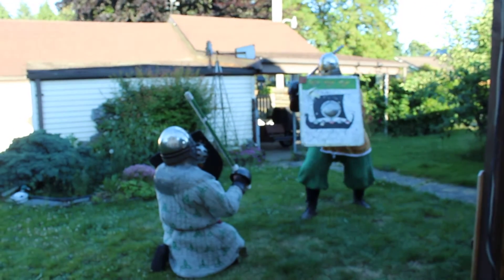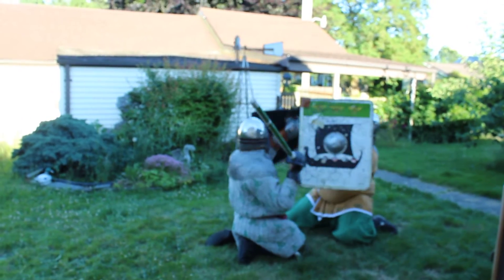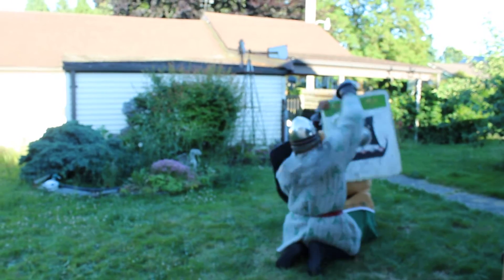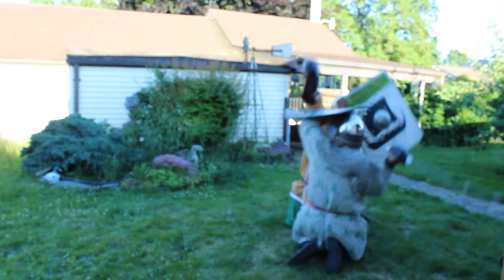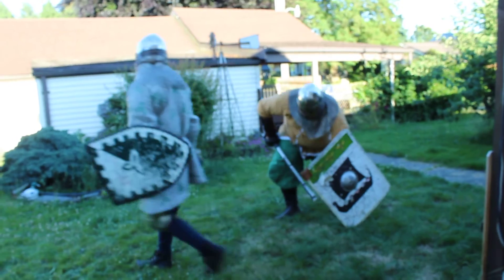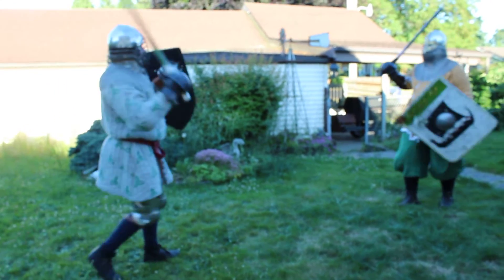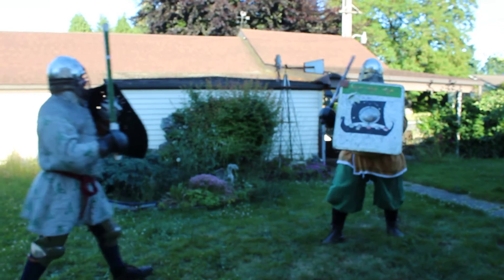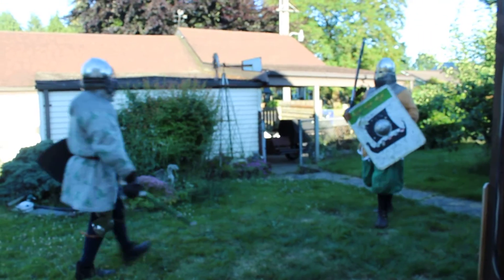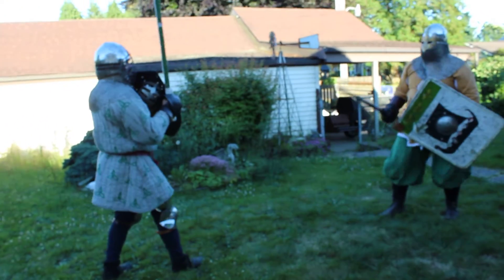This is Alistair with a smaller shield, for those following at home. This is a co-op. It's called a smol.